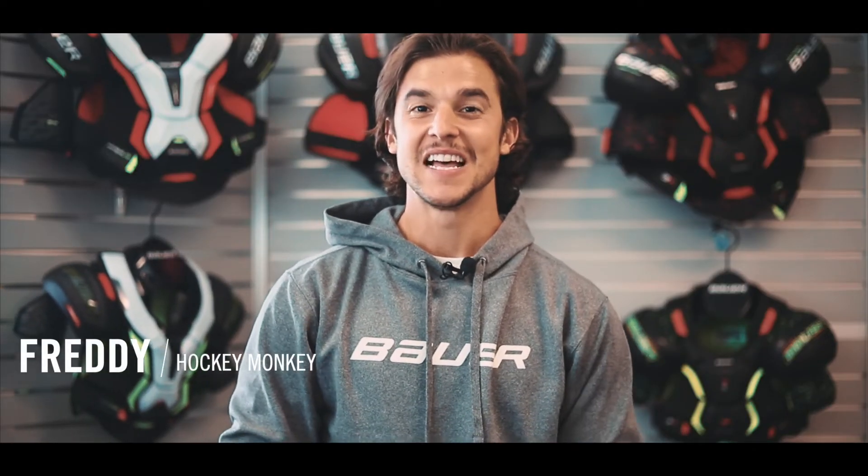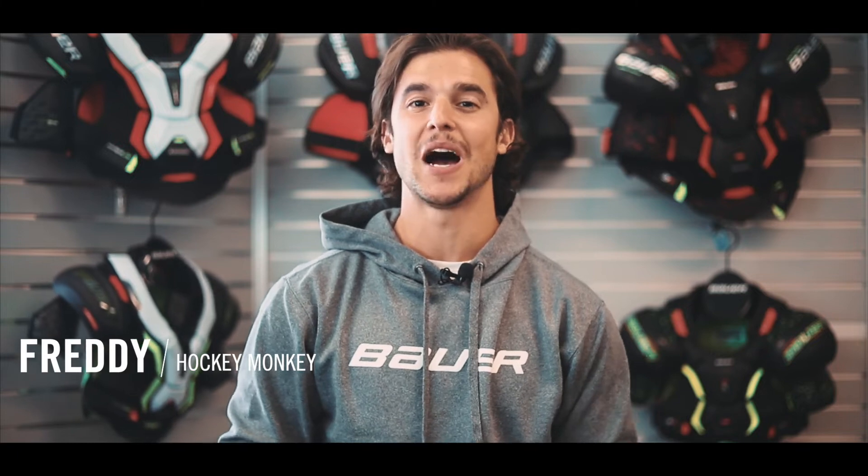Hey guys, Freddie here with Hockey Monkey. Let's take a look at Bauer's new Vapor Hyperlite elbow pads.